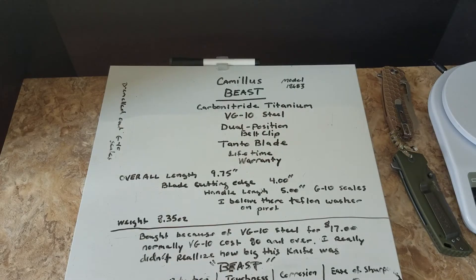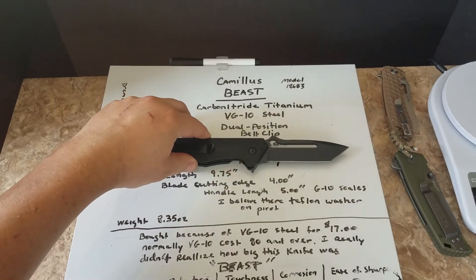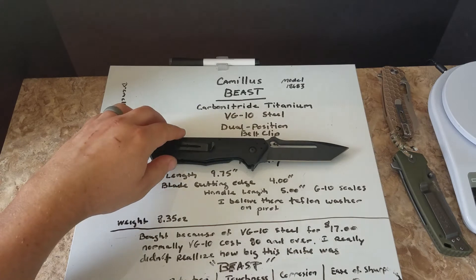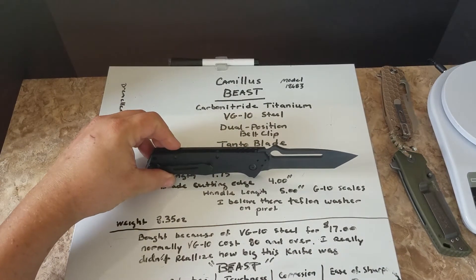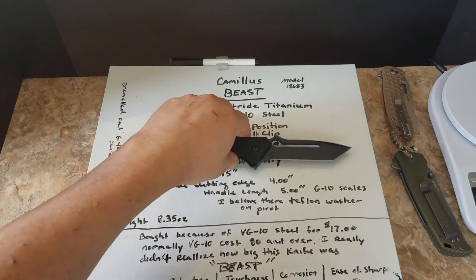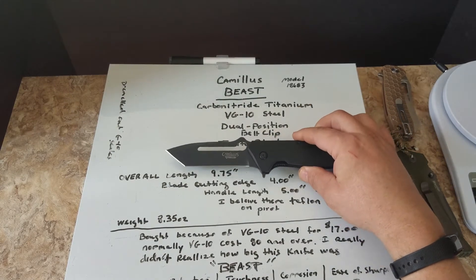It is VG-10 steel, and that's one of the reasons why I bought it. Cheap VG-10 steel - usually you pay around $80 and over for VG-10 steel. Like I said, I didn't realize how big this knife was. I kind of wish it was a little smaller, but it is what it is.